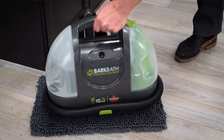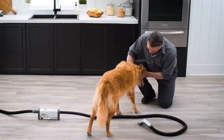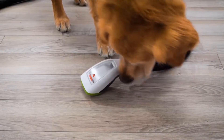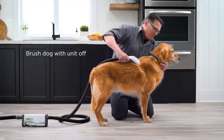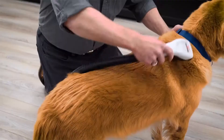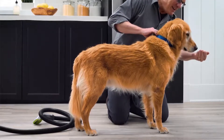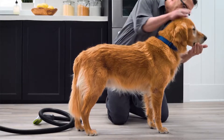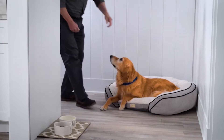For dog owners, bath time is a chore that's mutually dreaded by both themselves and their pets. This device might not only take the hassle out of giving your canine companion a bath, but provide a thorough wash in what might wind up being an enjoyable experience for you and your pet alike. Known as the Bark Bath, the device is essentially a vacuum cleaner for your dog. The Bark Bath provides a method of washing your dog without hauling your pooch in and out of a tub, along with the splashing and splattering that occurs in between.